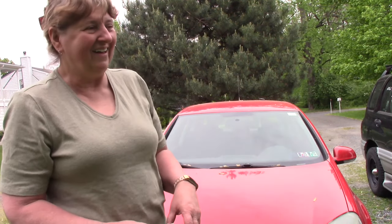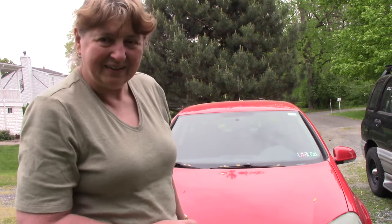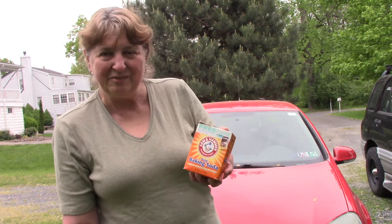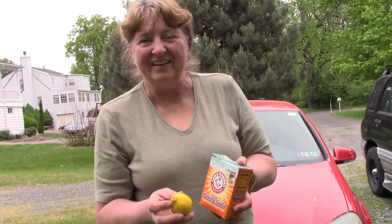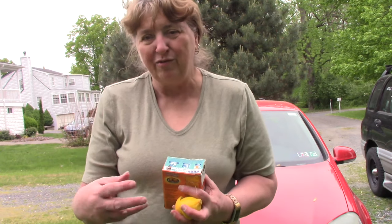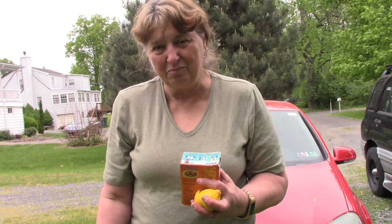I'm here in front of my rabbit. I have two rabbits in the yard — the car and a little bunny running around. But I'm here in front of the red rabbit to try to clean up the headlights a little bit. I heard there was this trick that really works well and I'm going to test it out for you. It's using baking soda and fresh lemons to work on the headlights and try to clear up some of the fogginess that comes over time with most of our cars.